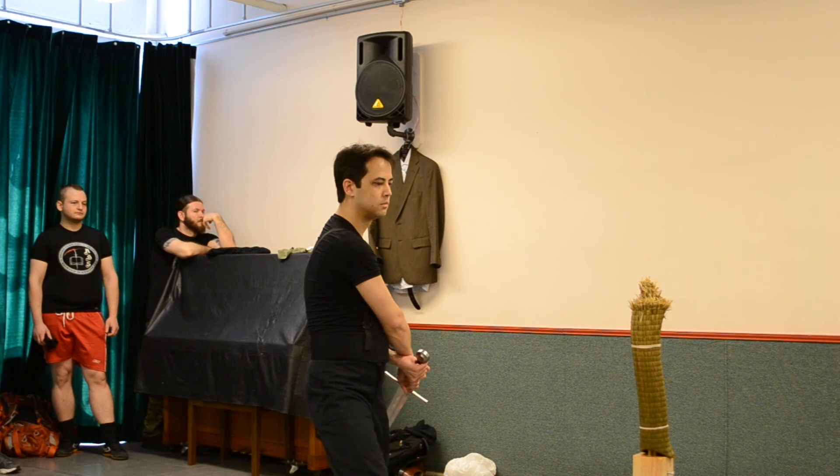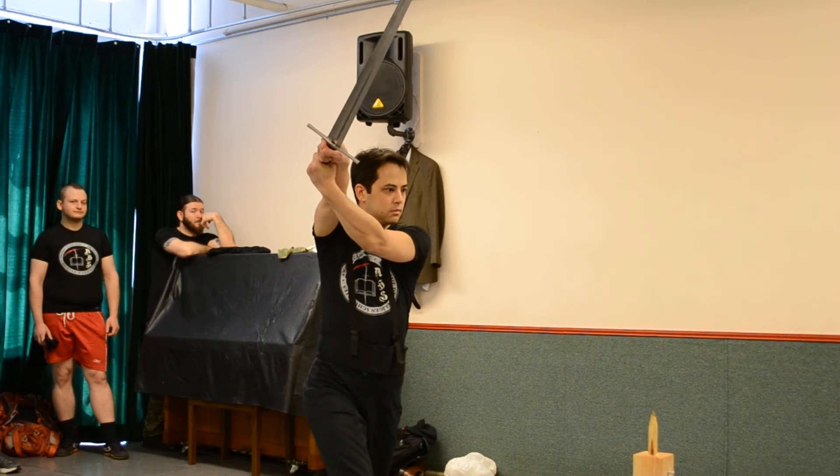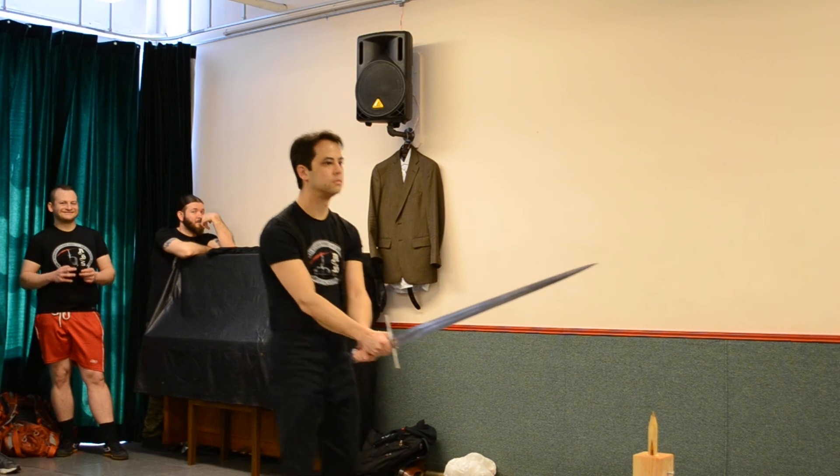Straight, and a little bit. Straight, back straight up.